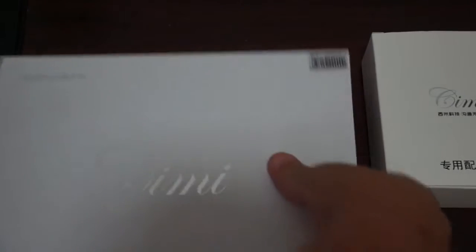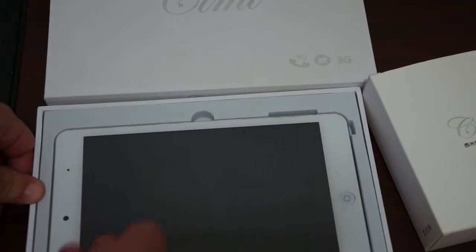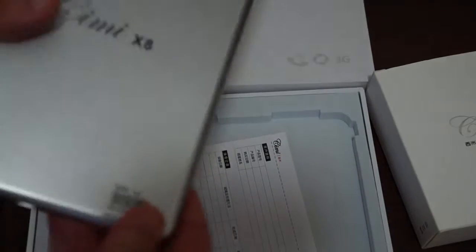This is my first time looking at this tablet — we just got it from the XIMI factory, so bear with me. Right off the bat we can see that it's a 7.9-inch tablet with a plastic case, and it says X8 down here in the corner.